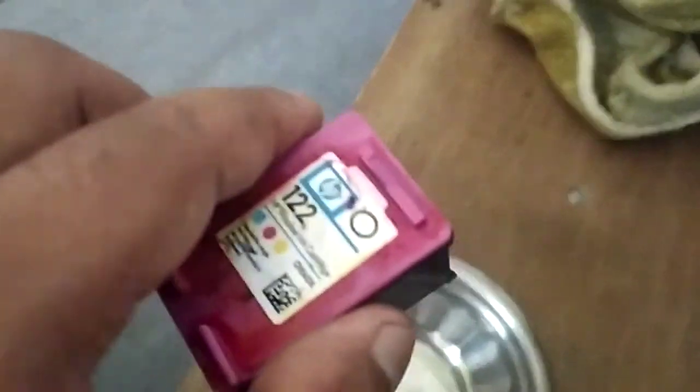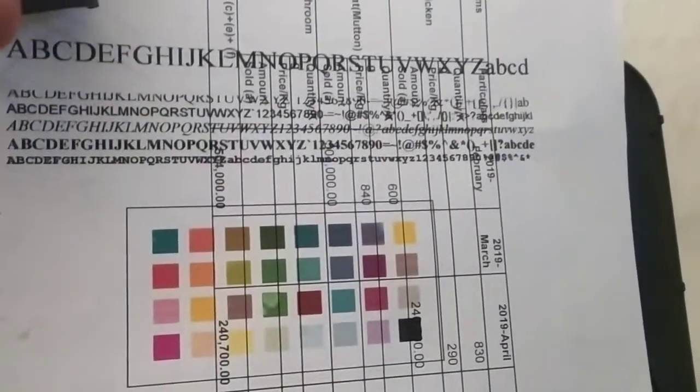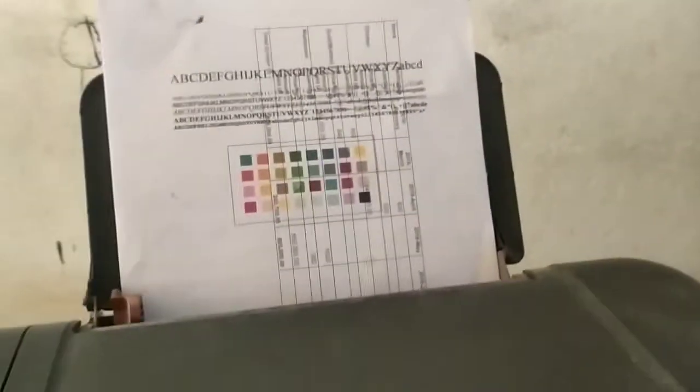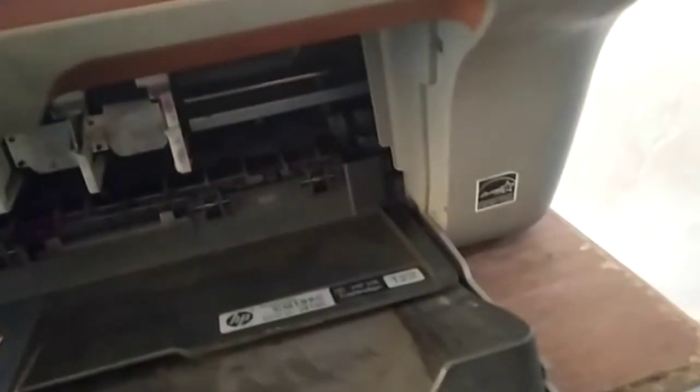You can also dip the nozzle in ink. You can put it on any paper to check — you can see here, this is my print quality after repair. After you do this, you should also clean the print head from your printer.